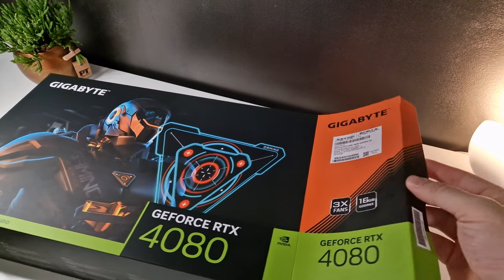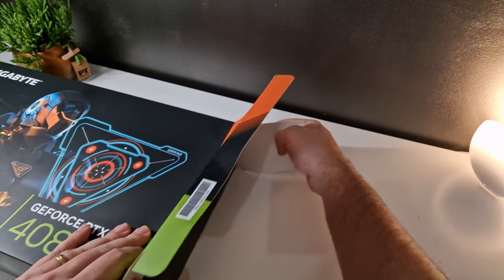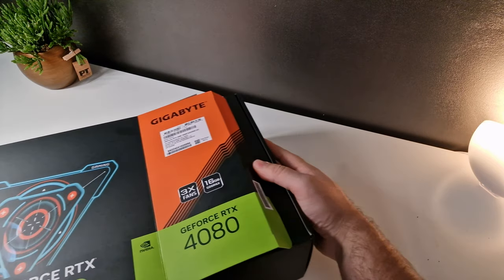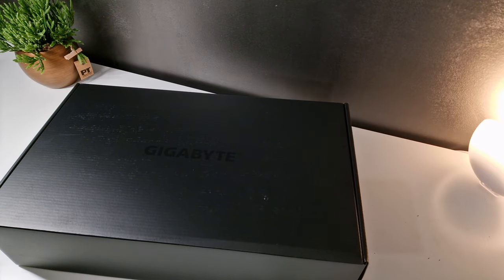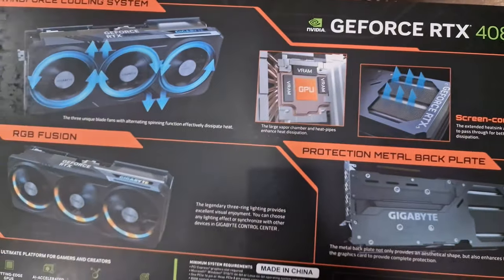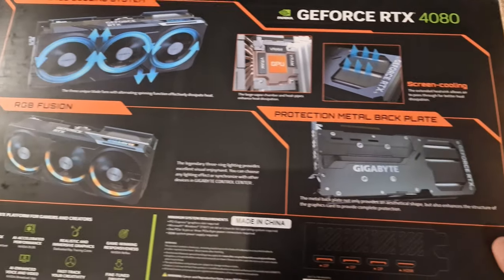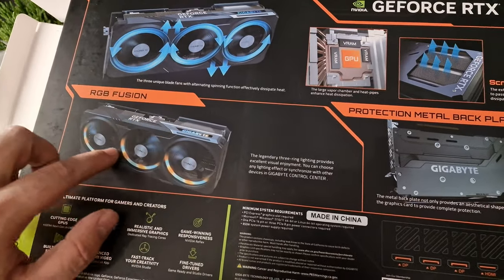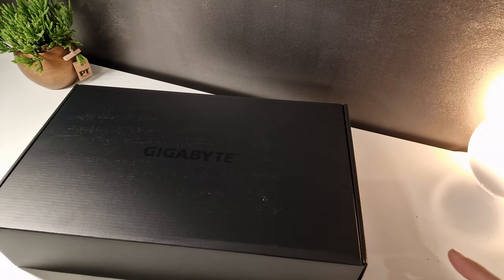I don't want to edit too much of the video because I like to show things as they are. No color grading, no nothing, just normal video with real content. So let's just take a quick look at the box. Now this is one with RGB and we're going to be installing it in the Hyde Y60 case so we can actually look at the fan blades. There's a quick look at the box — very interesting.